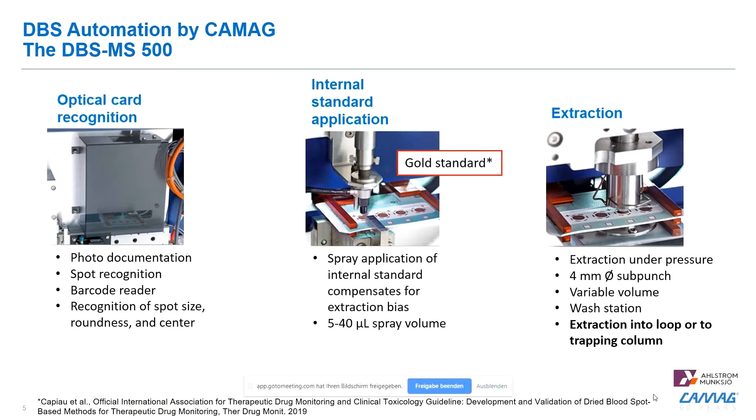The extraction itself is performed using a four millimeter diameter sub-punch with variable volume. After the extraction, there is a wash station which rinses the extraction head to prevent contamination.